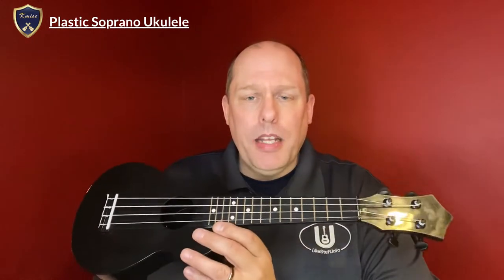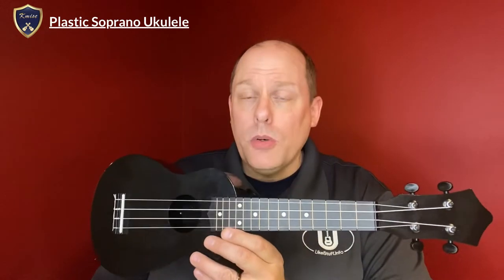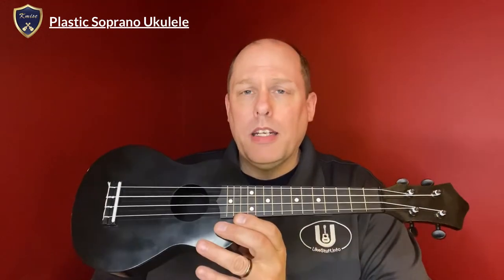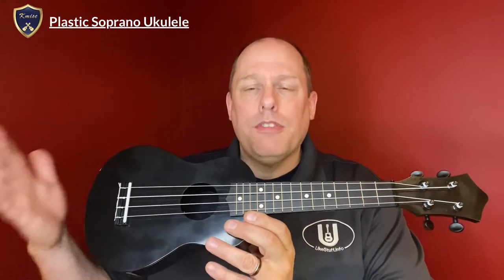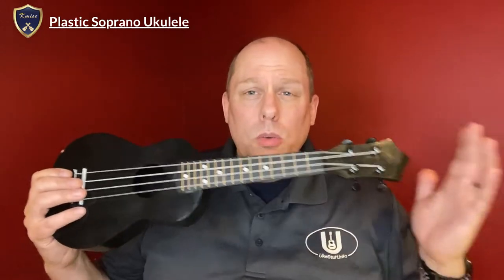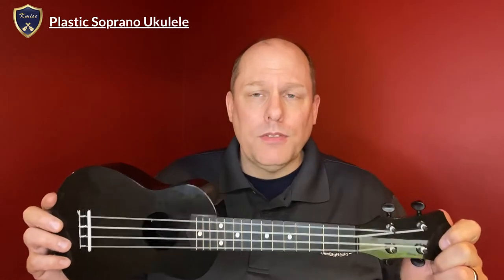I contacted the company and asked them if they would be interested in having me review it, and they were. They asked me to buy it, which I did, and they did reimburse me for that purchase a little bit down the road. So just so you know, this was sent to me ultimately for review purposes. I am not paid for this review, and I would not be paid for any additional content I do with this ukulele. It was just provided to me for review purposes.